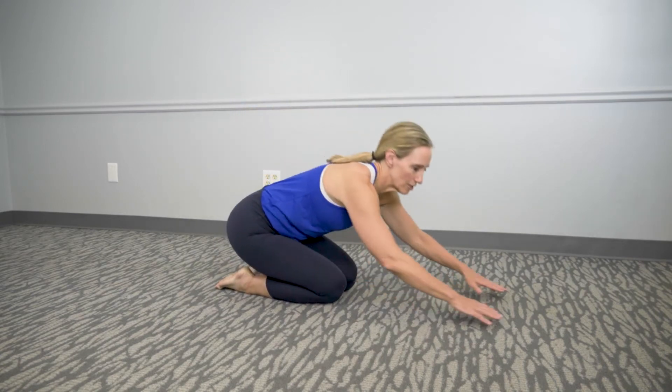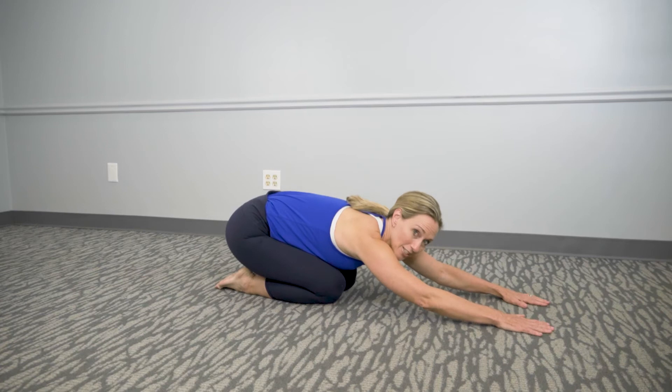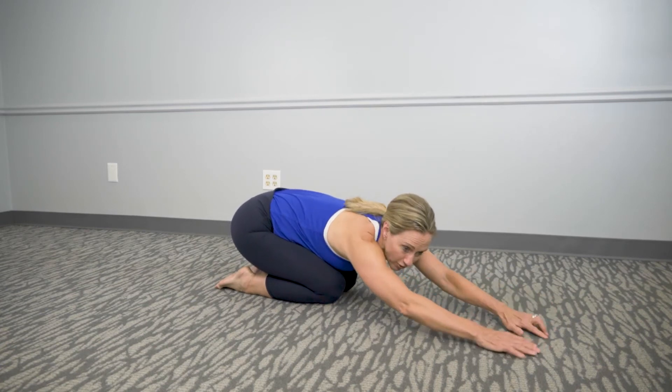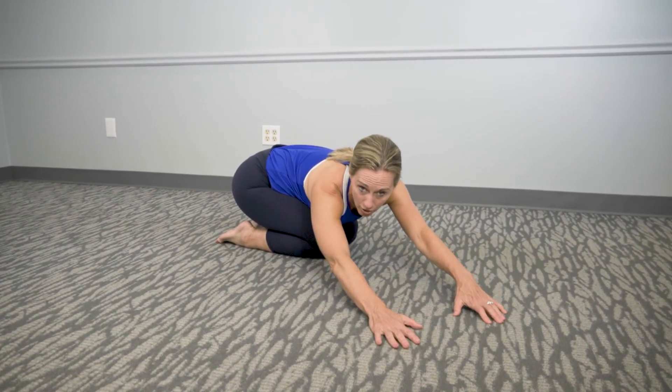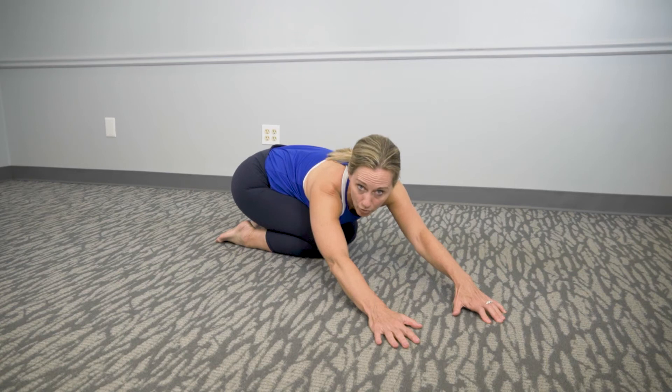Get into the child's pose position, comfortably getting your arms out in front of you and holding it there. As you walk your fingers out to the side, you're stretching the opposite muscles of the spine. Hold that there for three or four breaths.